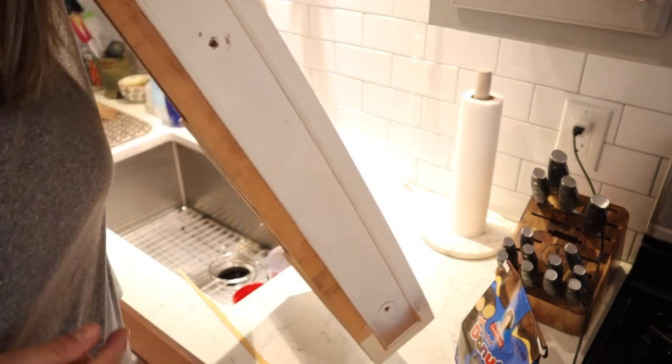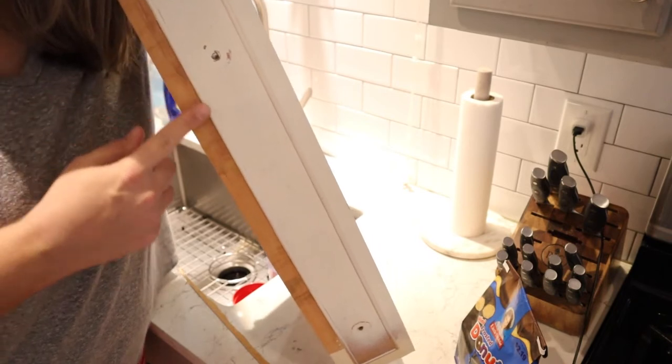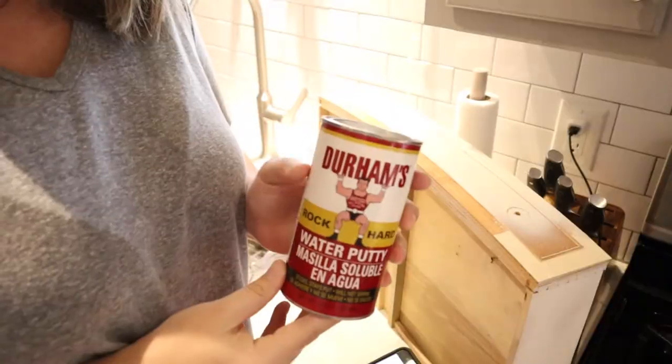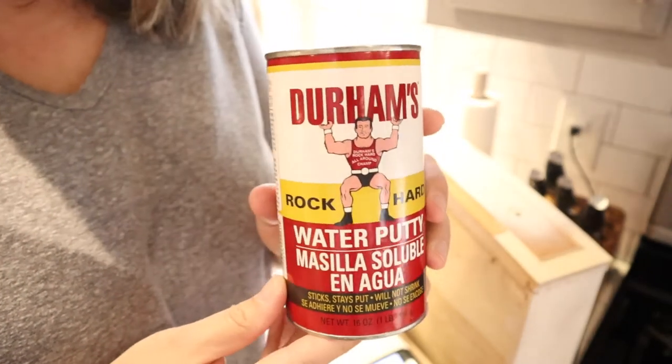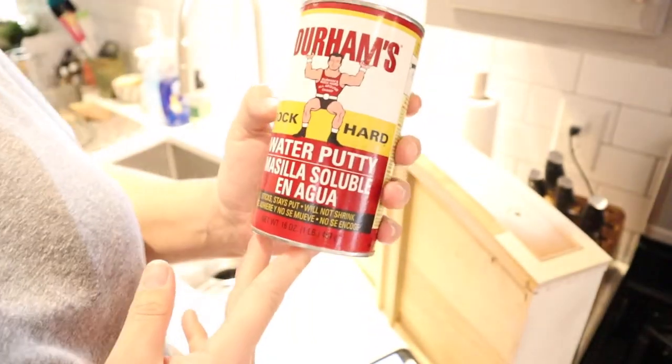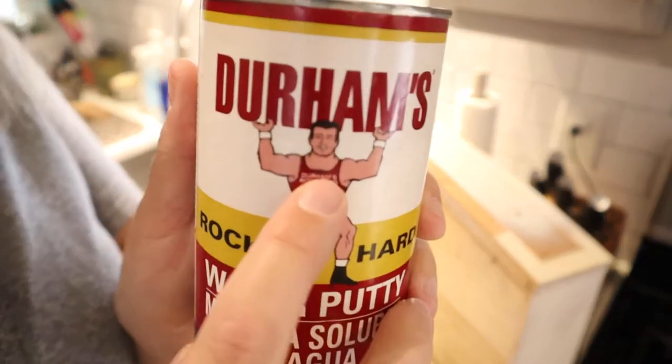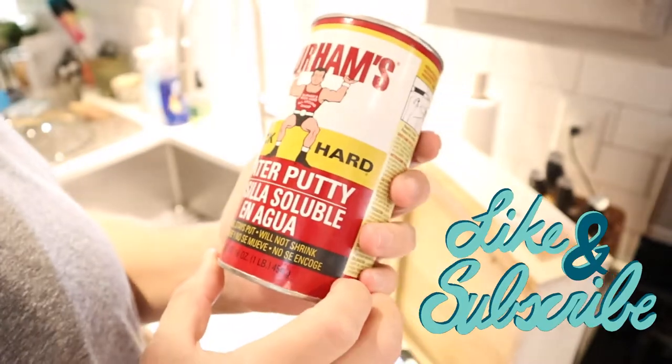Now you can see we've got a nice clean line — it'll be way less noticeable that anything was done to it. I'm going to be using this guy right here: Durham's Rock Hard Water Putty. And if you look really closely, he's got chest hair sticking out of his little tank top!